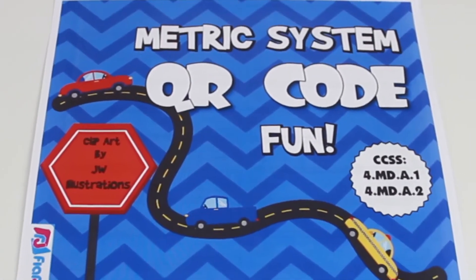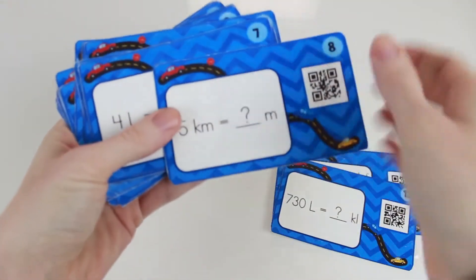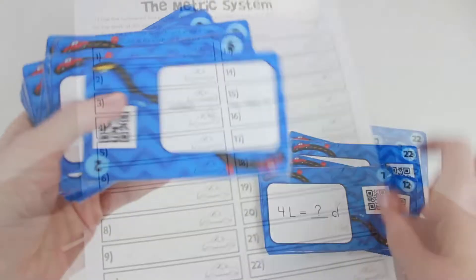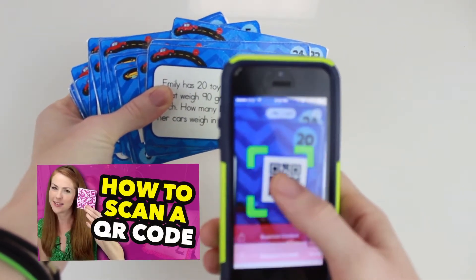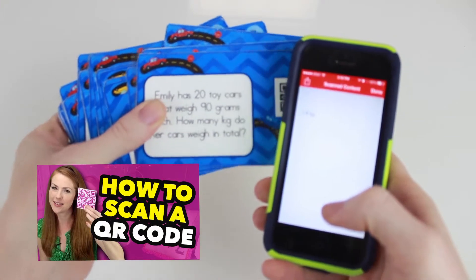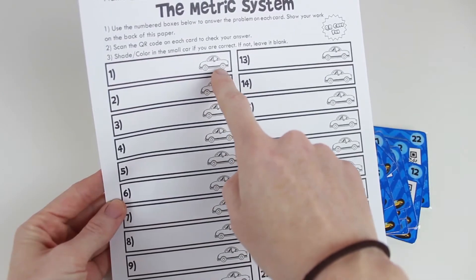In the metric system sets, students review units involving weight, length, and capacity. To complete, students answer their problems on a recording sheet and check their answer by scanning the QR code. If they are correct, they color in the car; if they are not correct, they leave it blank.